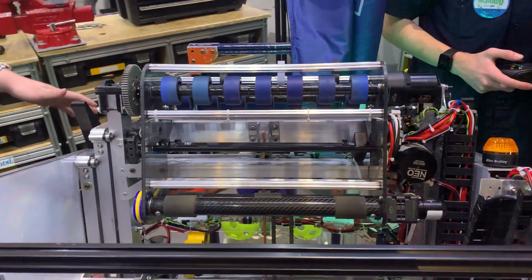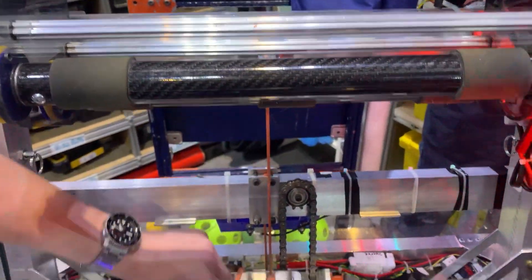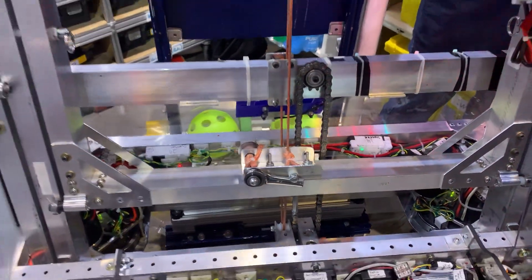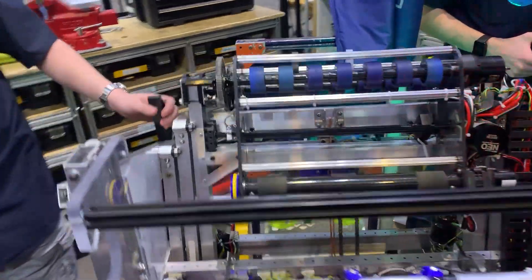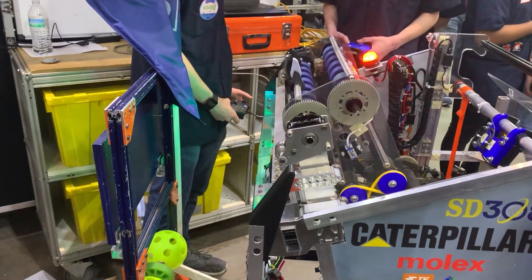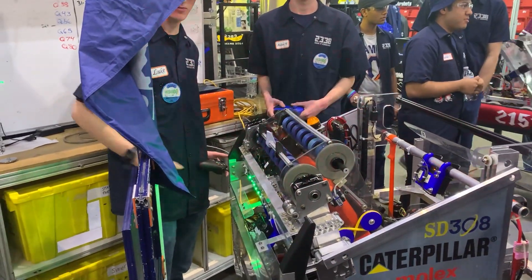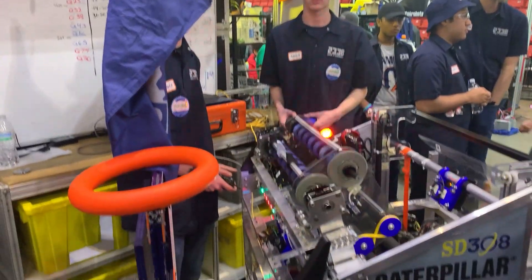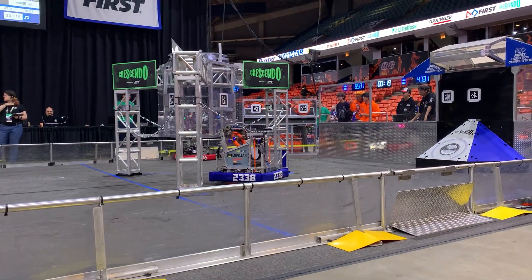The whole shooter rests on a two-stage elevator. The bottom stage is driven up by a chain, and the top stage is driven by a string tensioned with a tensioner. This is a design we started in 2019 and have had no reliability issues with — it goes up nice and smooth. The elevator is angled about 14 degrees out on one side, which lets the rollers press up against the stage when we climb and allows us to be right next to the amp when scoring. When amping, the elevator goes up and the wrist goes out, and we shoot straight down into the amp.